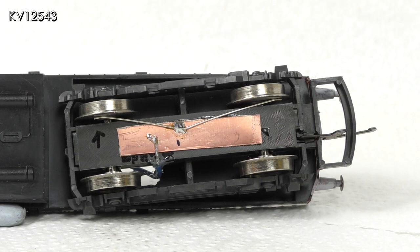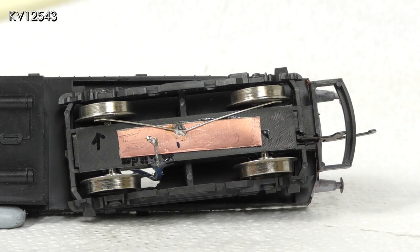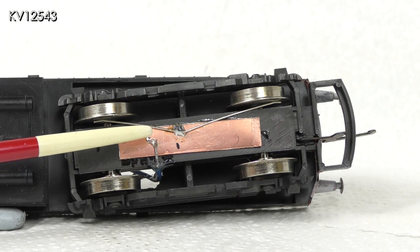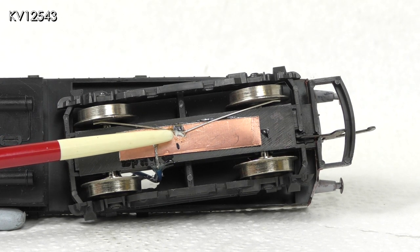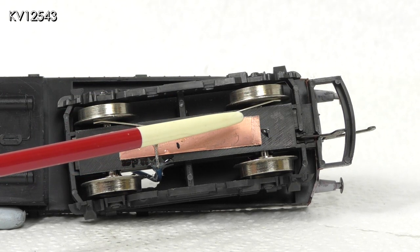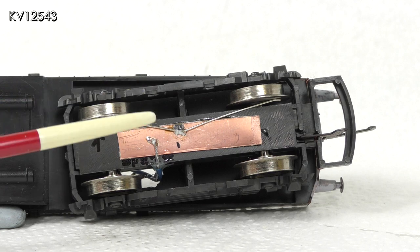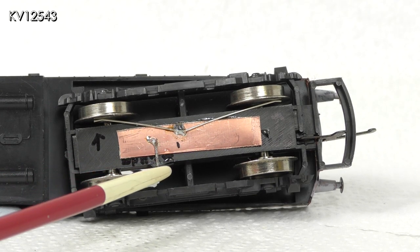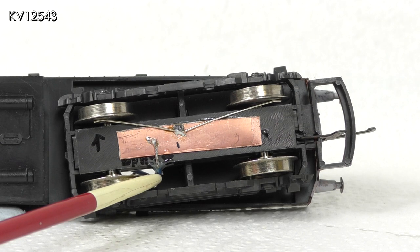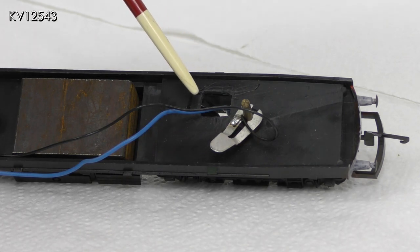The first step is to glue a small piece of phosphor bronze strip to the underside of the bogey — I used epoxy resin to glue it on. Once this is set, a pickup wire of about half a millimeter diameter is bent to shape and soldered to the phosphor bronze strip. It is shaped so that the ends bear lightly on the backs of the wheels. A length of ordinary baseboard wire is then soldered to the strip and taken up through the chassis. It is glued to the bogey so that it does not come loose or foul the wheels.